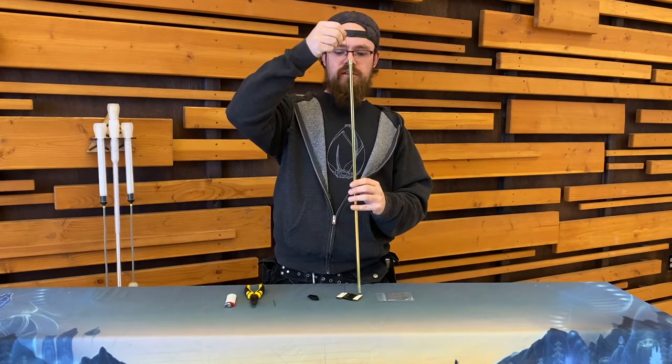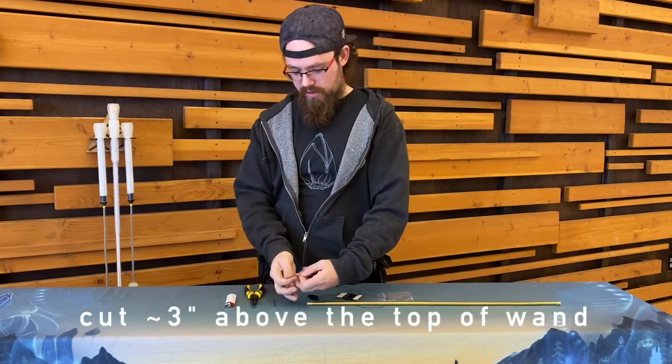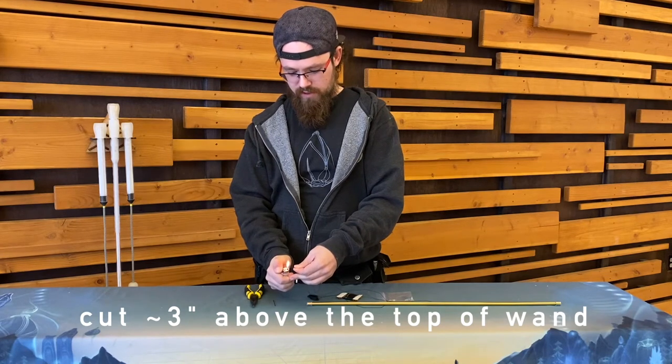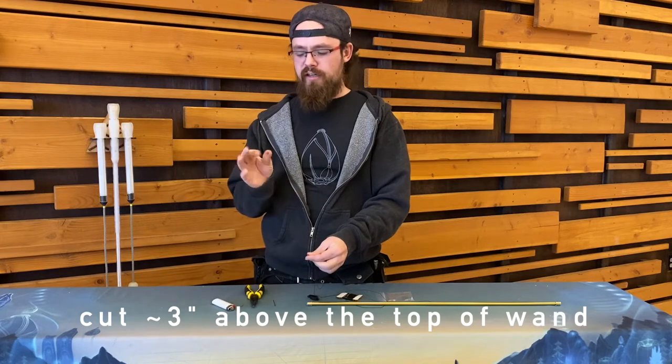Maybe three inches above our wand — then grab our lighter for a quick melt.